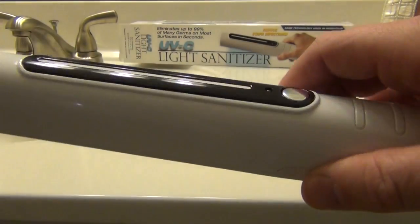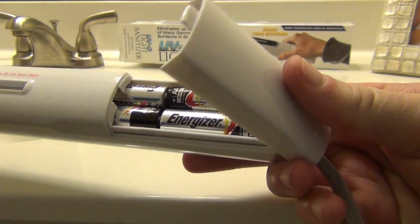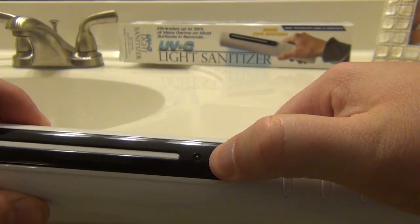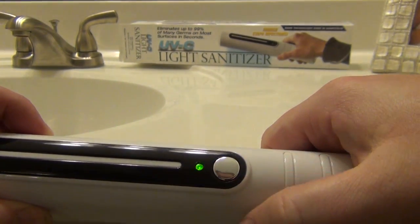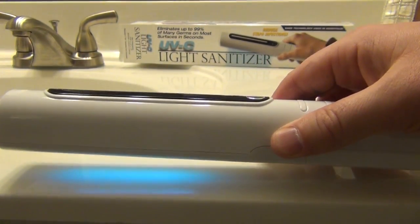This one right here is one you would use by hand, so it does require batteries — four double A's that are not included. What you do is you push down the button, wait for the light to come on, push it again, and there's your UV light.